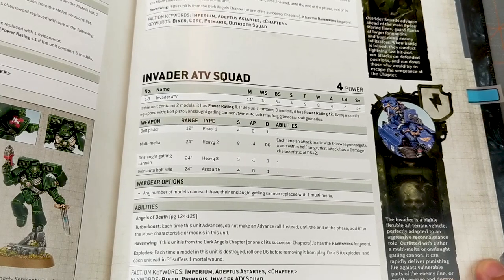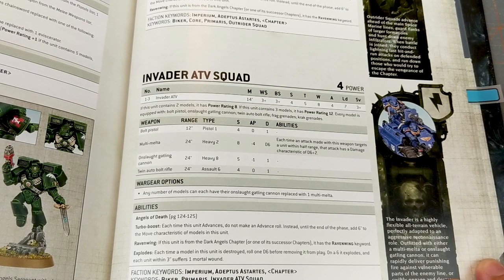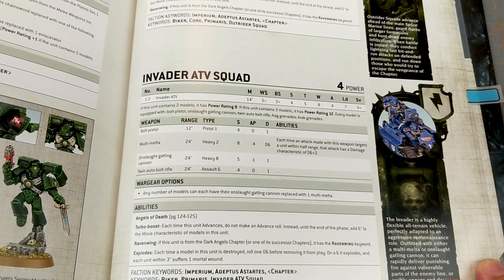Weapons-wise, it's equipped with a bolt pistol, Onslaught Gatling cannon, and twin auto bolt rifles, plus frag and krak grenades. Any number of models can replace their Onslaught Gatling cannon with a Multi-Melta. The Onslaught Gatling cannon has 24-inch range, Heavy 8, Strength 5, minus one AP, one damage. The twin auto bolt rifles are Assault 6, 24-inch range, no AP modifier — pretty much standard bolter stats, but Assault 6 is really nice.